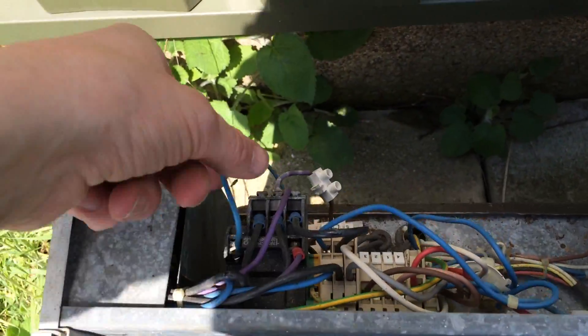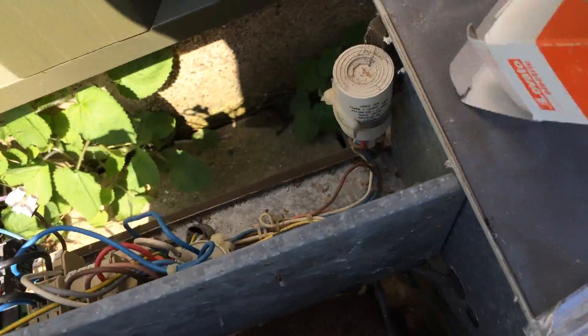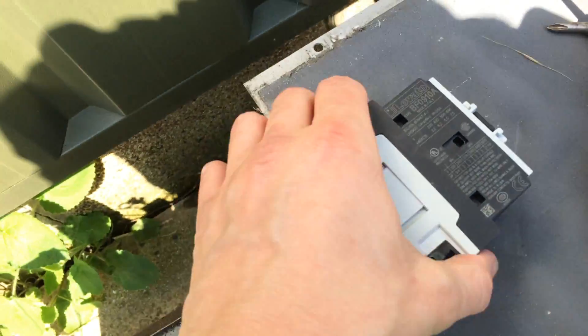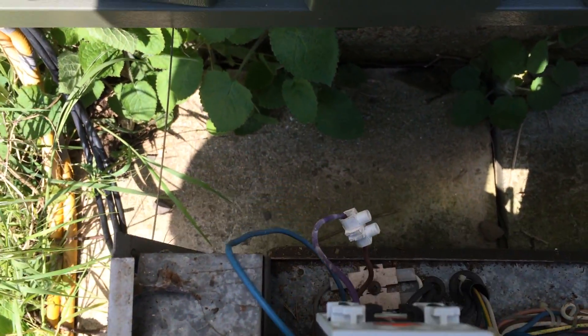Right, we've got the power off to this. That's a Danfoss contactor. I usually use these Lovato ones, so hopefully that'll fit in there. Looks like it'll fit in there OK.